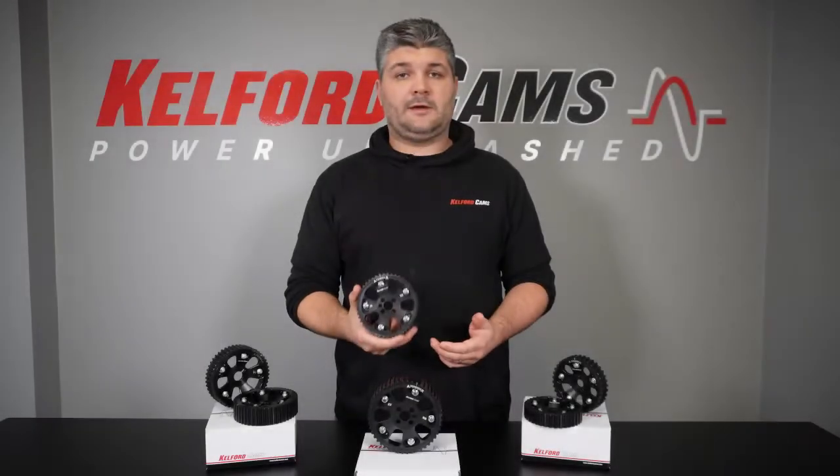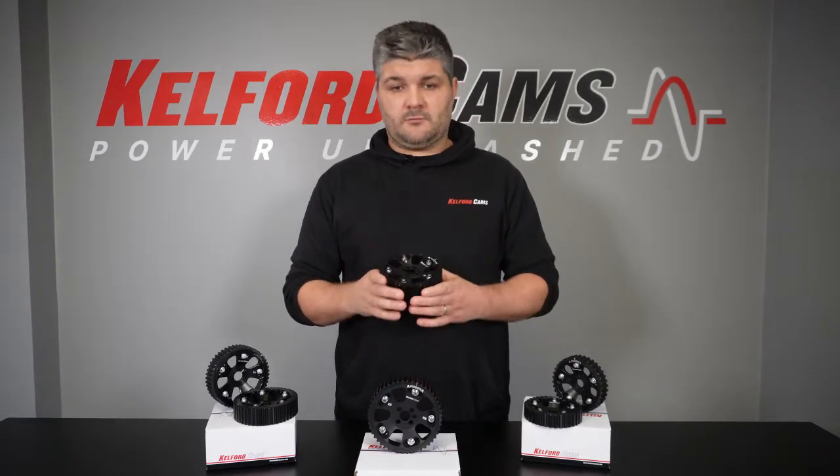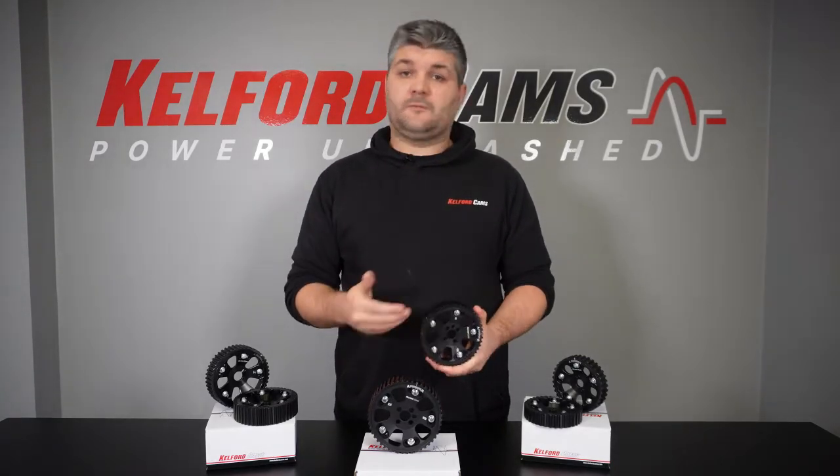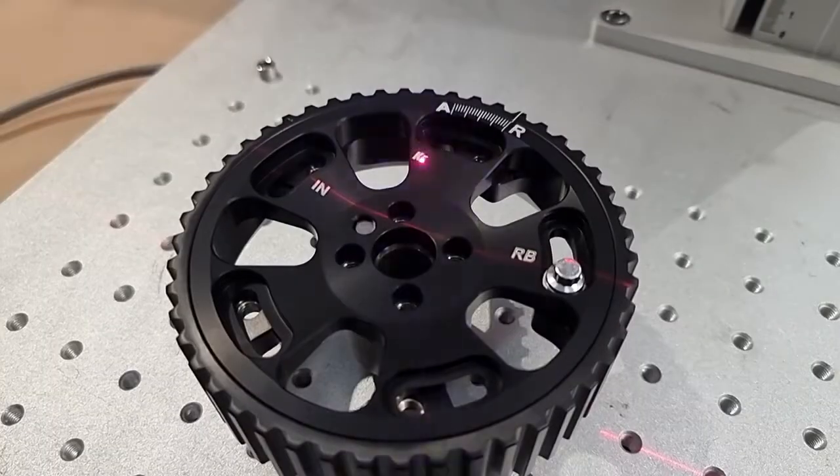Right now we offer these in black only, which we think looks pretty good and it goes with most engine bay colour schemes, but if you're after a run of these, we can do different colours on the face, and we can also do custom lasering tailored to whatever you're looking for.